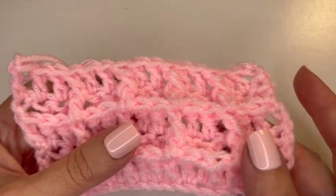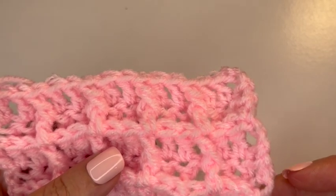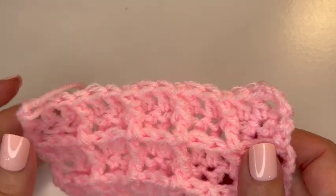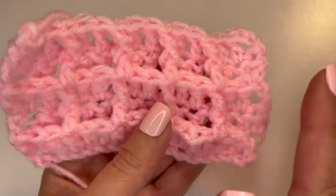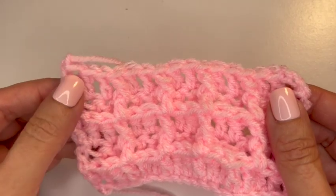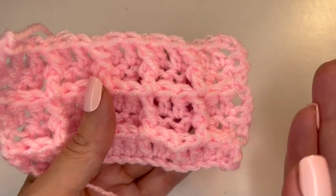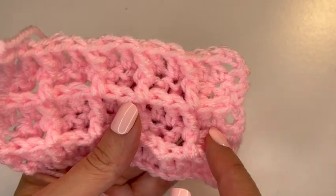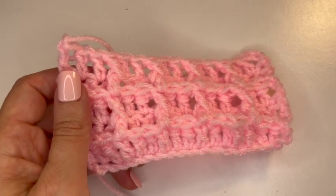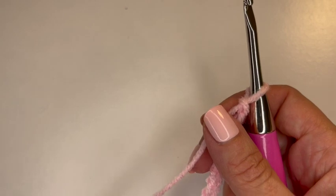We're going to start with a chain of 24. You can do a chain of any multiple of three — it is a three-stitch repeat. I like to do a multiple of three that's also a multiple of four, because I want this raised side and this side raised with the two stitches in between. If you start with a multiple that isn't also a multiple of four, you may have one stitch sitting back before you start your pattern. So it just works out better this way.